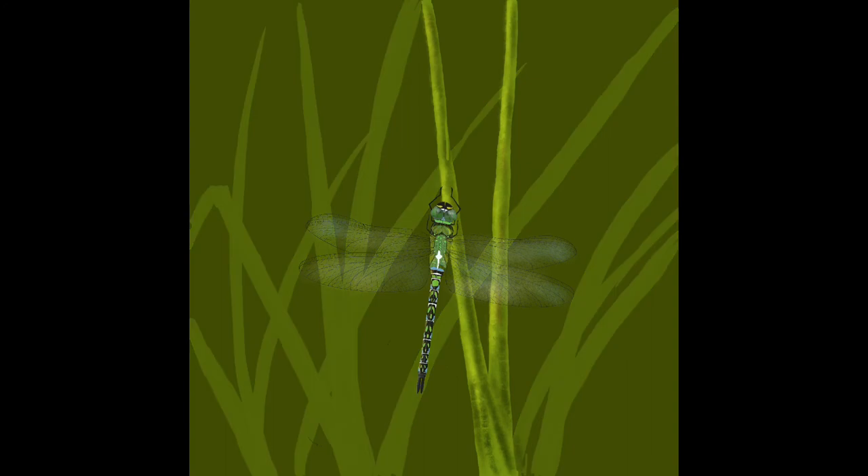Now it's time to do the reeds for the background. I try to make this as simple as possible because I don't want to spend all my time on them. I draw a few shapes and go down one side with a grunge brush using a darker green, and down the other side with a lighter green using the same grunge brush. I rub out any lines that have gone over the side of the reeds and carry on doing that — the whole thing takes four or five minutes so it's not a long process.